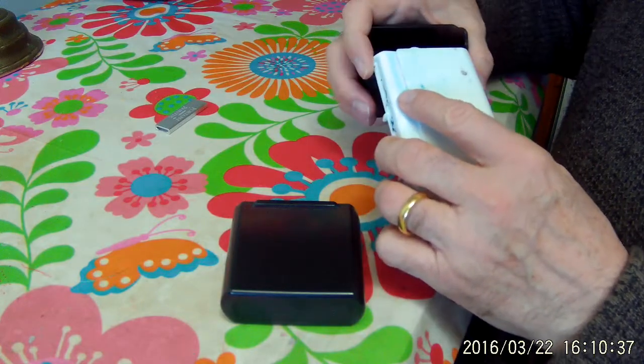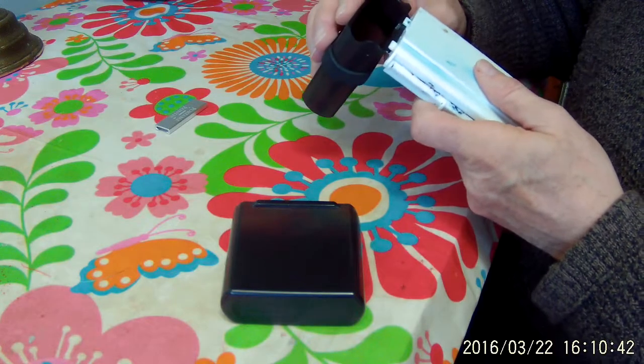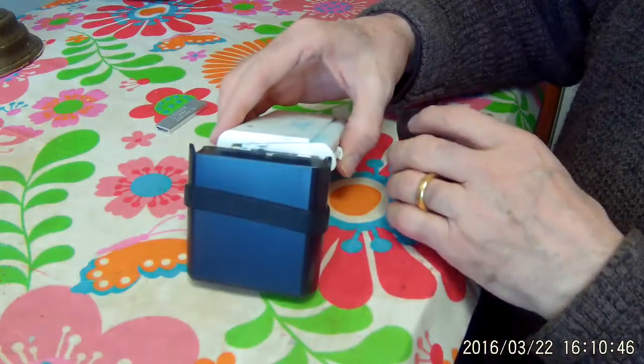This one feels very awkward if you try to hold it at an easel. But this band solves the problem, and I'll show you how.